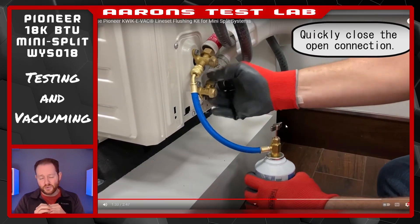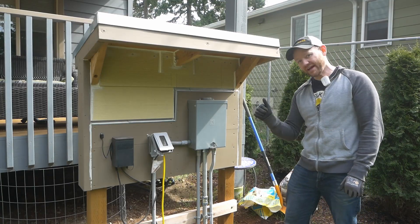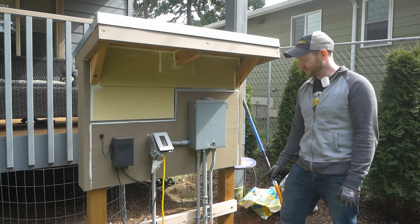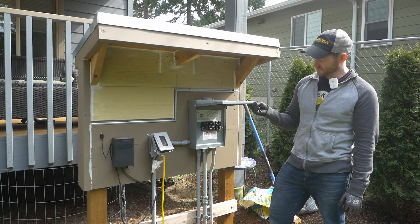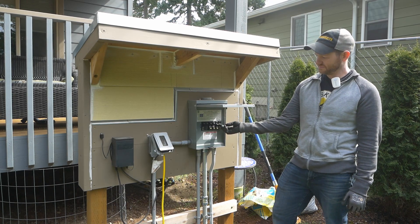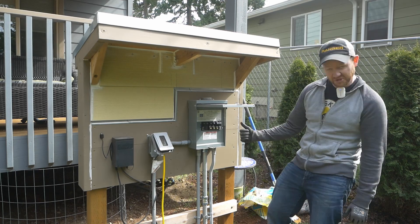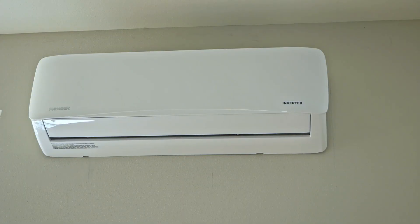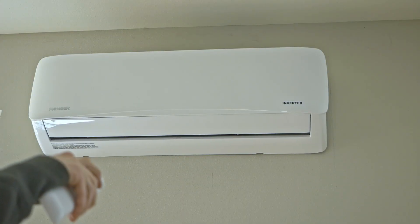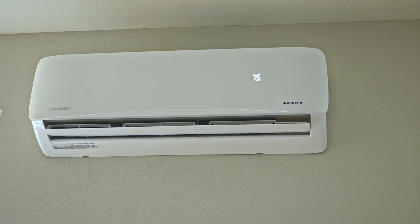I think I'm about done with this installation. Pressure test held, vacuum test held, refrigerant released — so there's only one thing left to do. No GFCI trip, so that's a good sign. Let's hit that on button. Let's make it nice and cold.